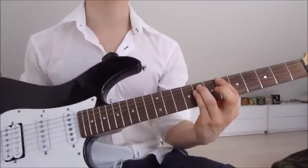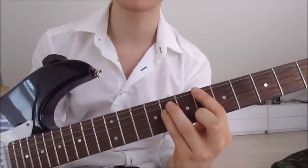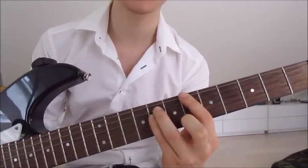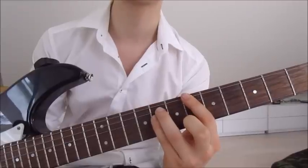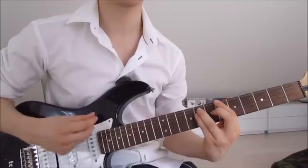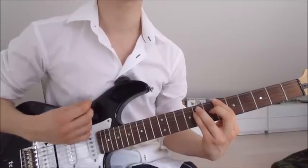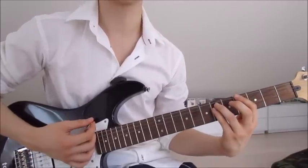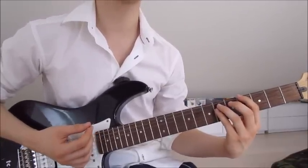Then we jump onto the next chord, which is the sixth and eighth on the sixth, fifth, and fourth string. So we've got the first finger on the sixth on the sixth string, third finger on the eighth on the fifth string, and pinky on the eighth on the fourth string. Now we just do it four times, and then we slide two frets down onto the fourth and sixth, four times as well.